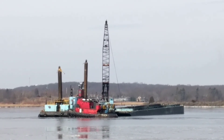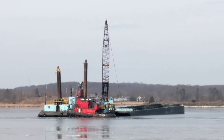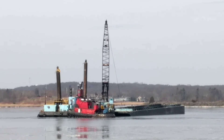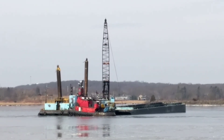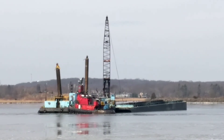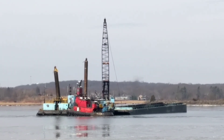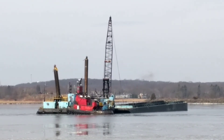As we continue to watch this operation, you can see that the crane operator develops almost a rhythm of pulling against the clamshell and rotating the barge. You can see now that the tugboat is also starting to push against the stern of the barge, helping to rotate it around the vertical spud that's still driven deeply into the mud.